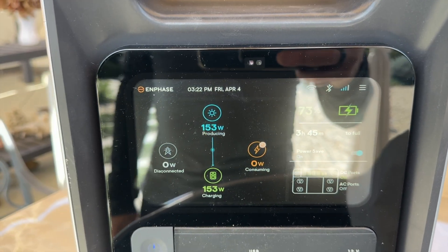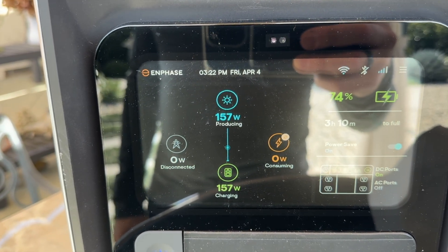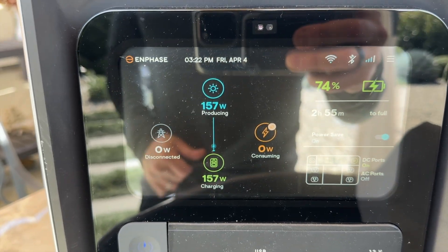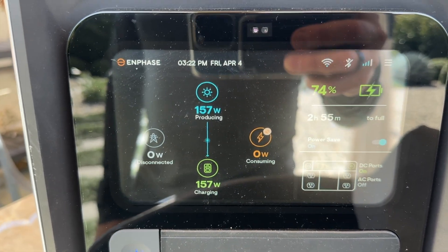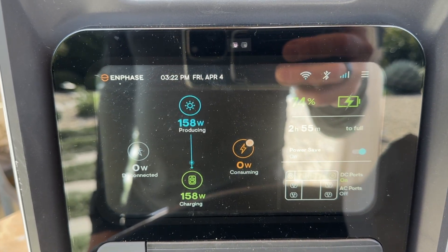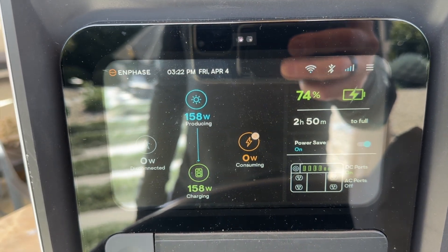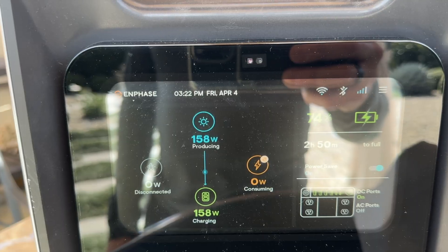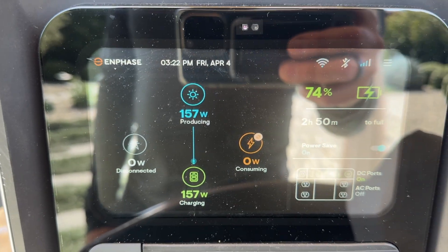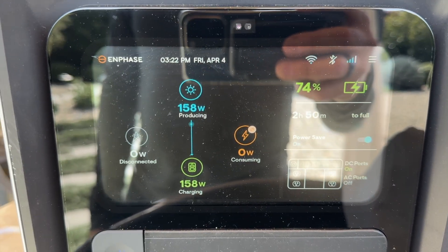I've plugged in the solar panel and angled it well toward the sun. It's 3 in the afternoon, so not 100% optimal, but pretty decent. It's charging at 150 watts. The battery was at 73-74%, and it says it will charge the remaining 25% in about three hours. So for a full charge from empty, that would be around 12 hours total. It's nice to have this as an option.